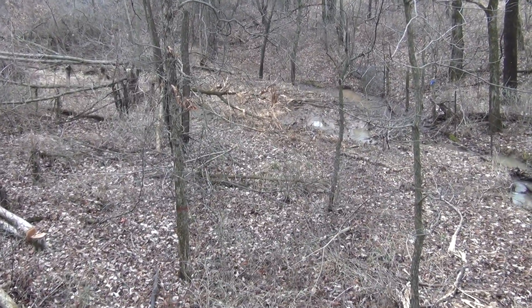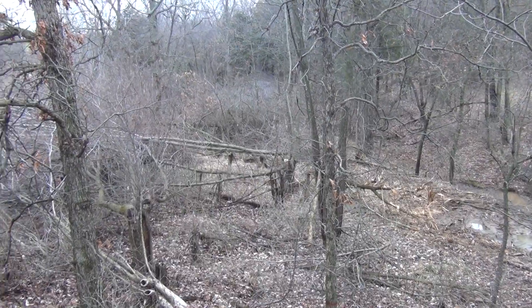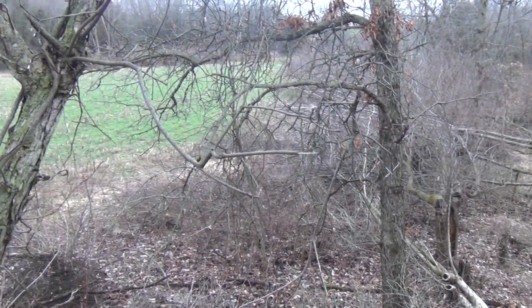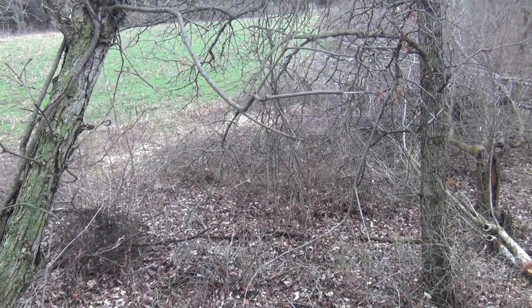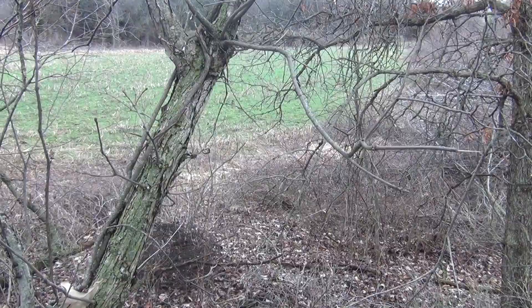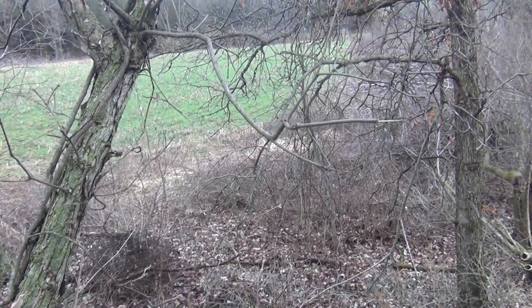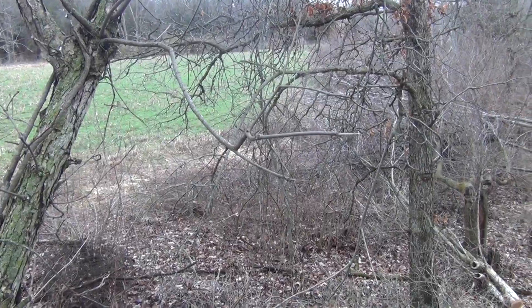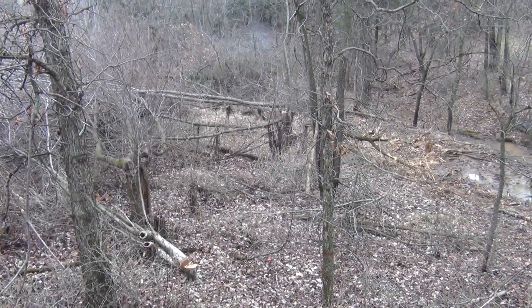Hi everybody. I'm coming from a tree stand we're going to move. This is kind of a quick thing we're trying to adjust, but I want to share a few thoughts. We're moving this tree stand to a different location. You might think this is a good food plot, but this food plot is going to seed down to a CP25 short, which is pretty much the federal term for a short native prairie mix. This will be part of a fire regime. We did a lot of cut stump work we showed in a previous video.